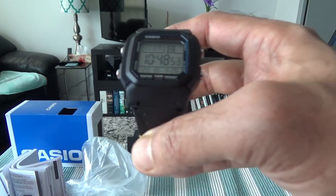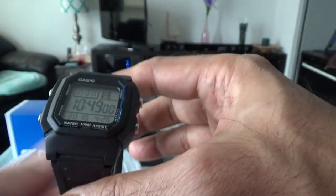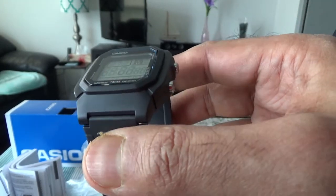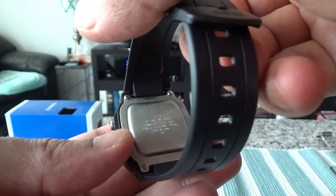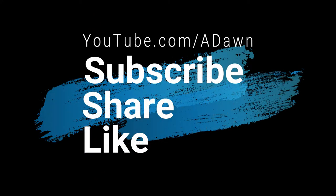If you've been watching this channel, you know I do watch reviews from time to time. Last time I reviewed a Citizen watch, and before that another Casio — this is the last one I have. That concludes the unboxing and review. If you like what you see, please give it a thumbs up, consider subscribing, and I'll see you shortly. Thank you.